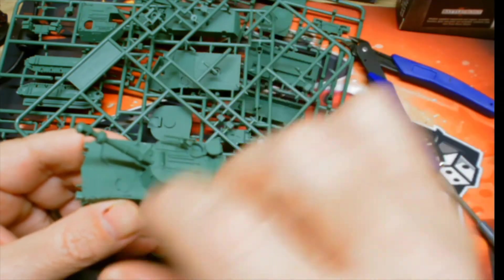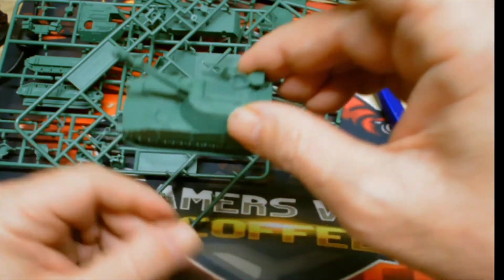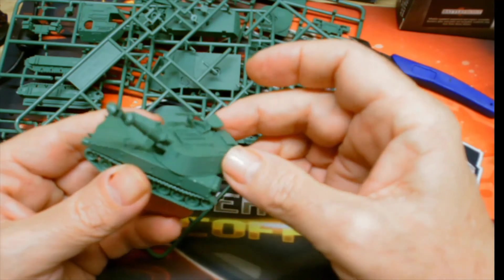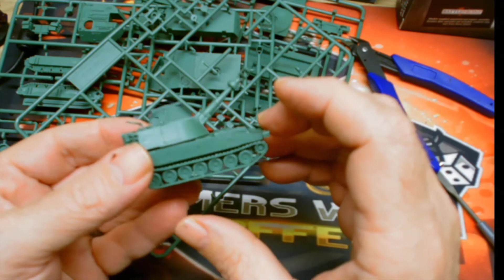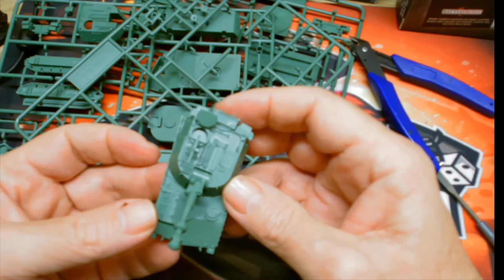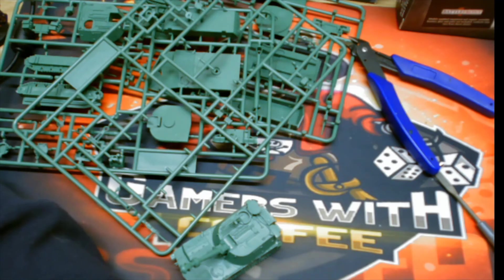We magnetize our stuff, so it comes off easy to store or to swap out different barrels. The magnets are strong — it's not going anywhere — and it just makes it nicer. That's what it looks like done, though not painted yet. I've got two more to do. Thanks for checking us out — if you like it, please subscribe, like, hit the notification bell, and share. Thank you and have a good day!